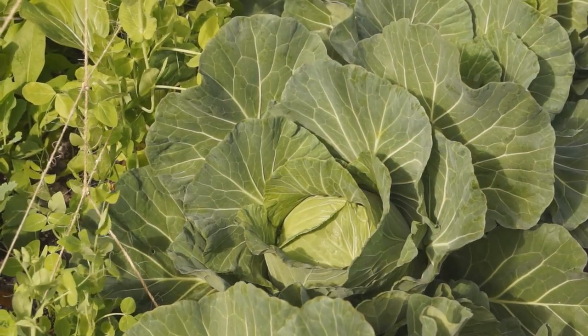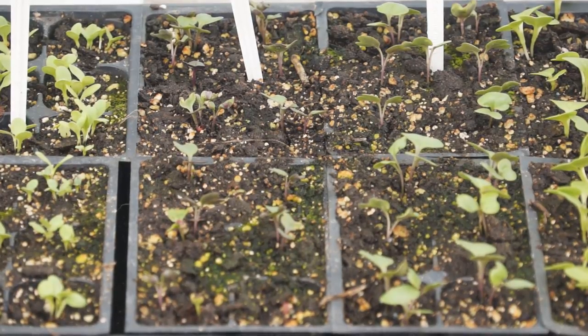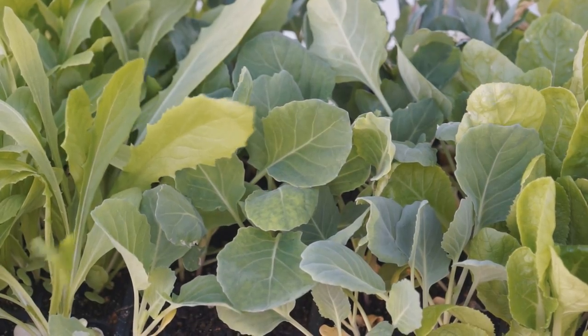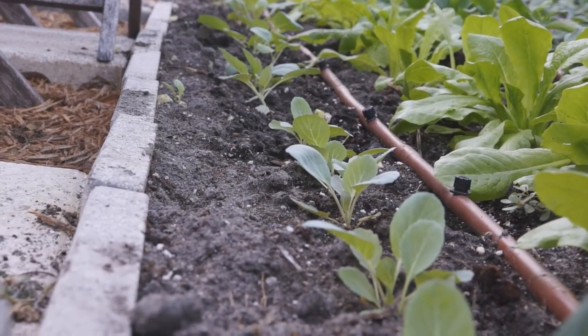The longer cabbage takes to grow, the bigger and tighter the head will be. Cabbage seeds are easy to germinate — you can sow them directly in potting mix. At temperatures higher than 70 degrees, emergence happens in a week. When cabbage grows into 4-5 leaves, transplant in your garden.